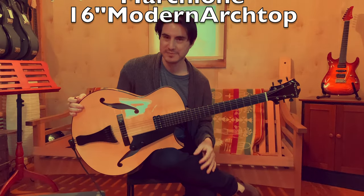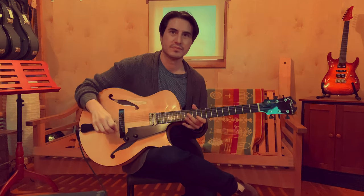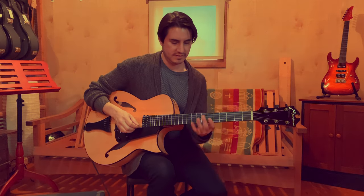Mike, this is the first I've made of this model. It's a 16-inch modern archtop and I'm really enjoying hearing you play it, but I'm curious about what you think about the instrument.